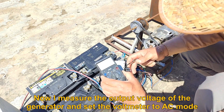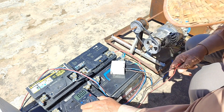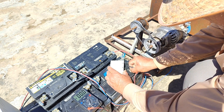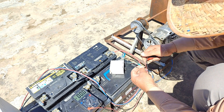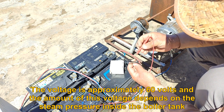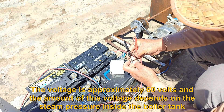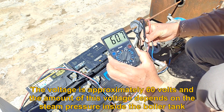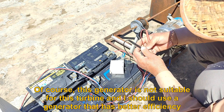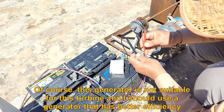Now I measure the output voltage of the generator and set the voltmeter to AC mode. The voltage is approximately 60 volts and the amount of this voltage depends on the steam pressure inside the boiler tank. This generator is not suitable for this turbine and I should use a generator that has better efficiency.